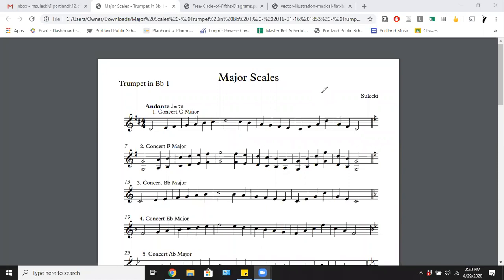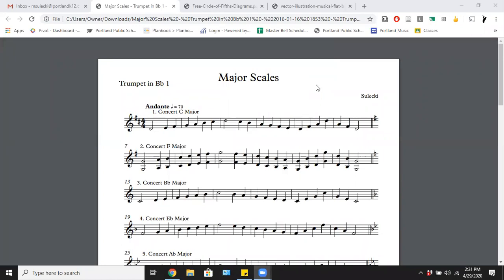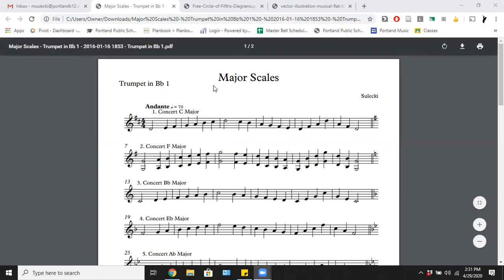Hello everyone, this is Mike Selecki coming to you with another Practicing with Selecki segment. The focus of today is major scales. This is a sheet I'm currently putting on the website, so I'll send links out to everybody. This is a fantastic thing to practice if you are a little bit ahead of what we're doing in the books, or if you want to keep challenging yourself.